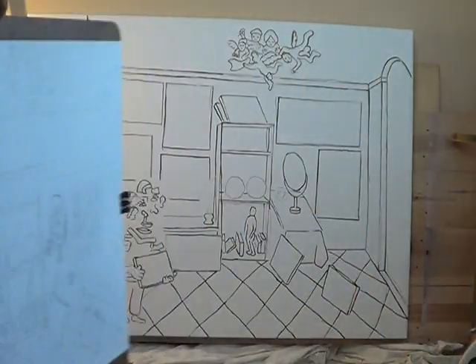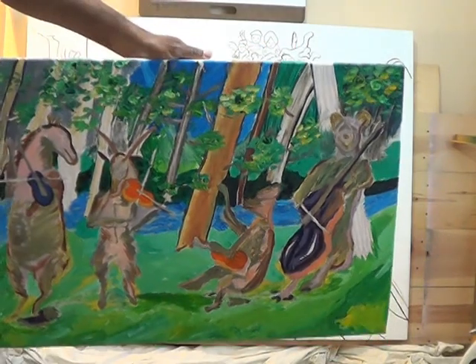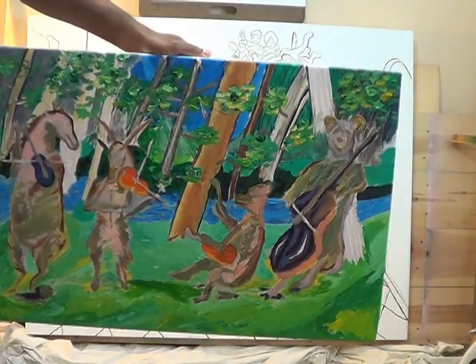I did the initial drawing on the canvas, and what I'm going to do now is draw in charcoal the actual images — what's going to be in each painting. This is the animals painting that I did.